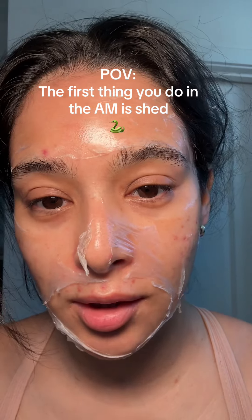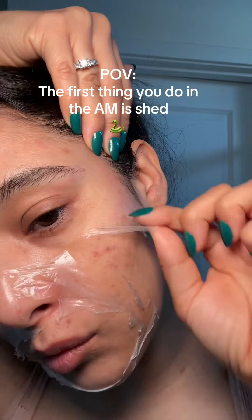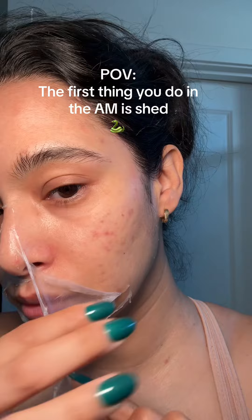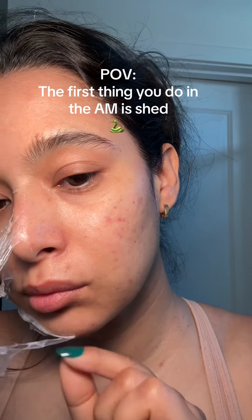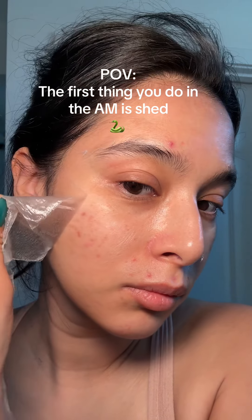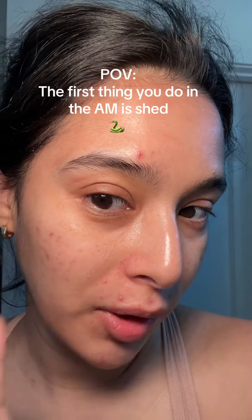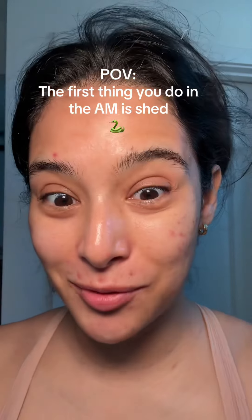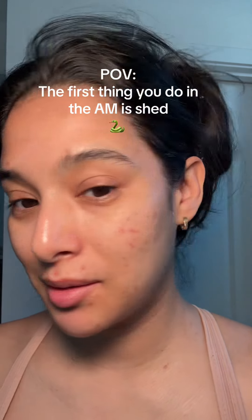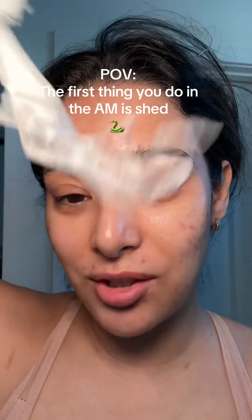Obviously I toss and turn and this mask didn't really hold up well, but we're going to pull it off anyways. My face doesn't feel as dry — it does feel tighter, but overall I still have this natural glow from the mask that I don't think I would have had if I didn't use it.